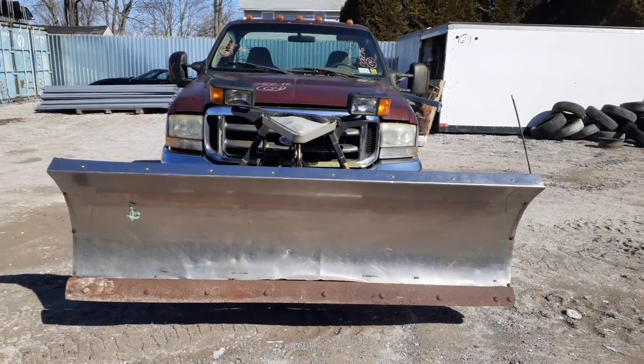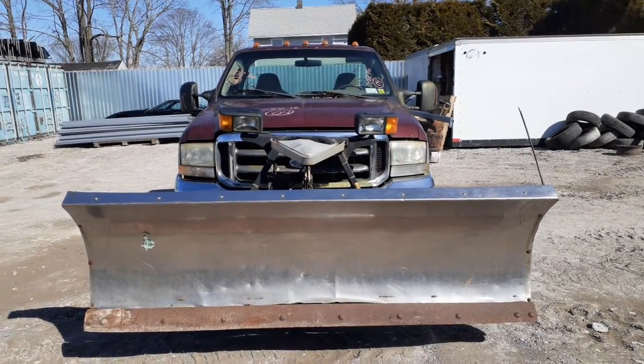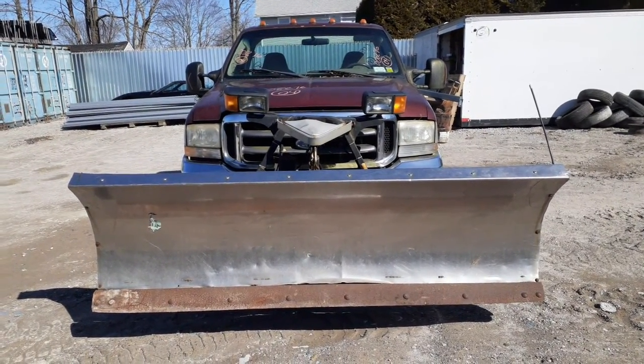Okay, newest addition to the inventory. Here's a 2004 Ford F-250 regular cab, 4x4 with a 5.4 Triton automatic.